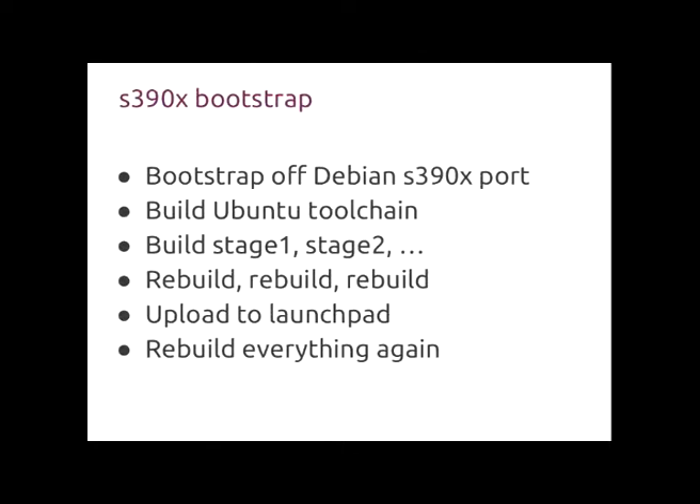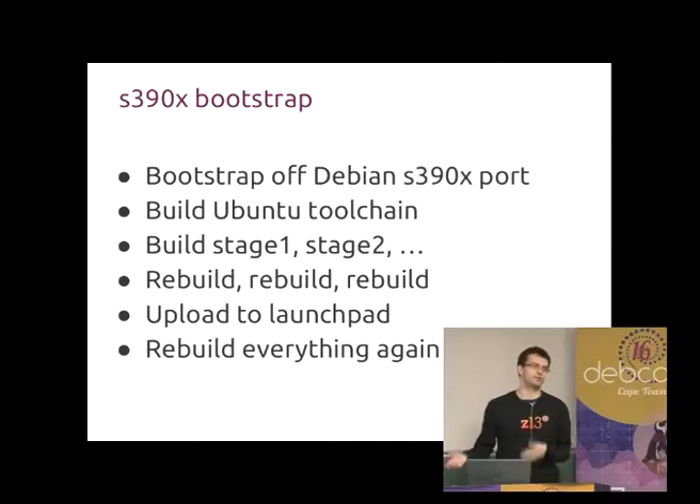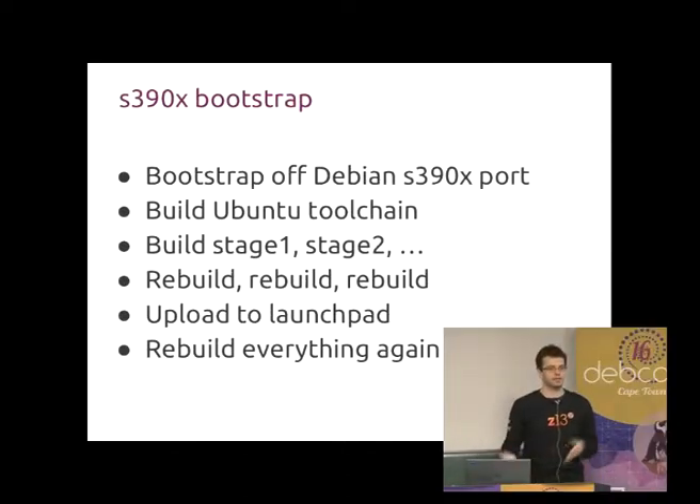The way we did it is we bootstrapped off Debian — we took Debian installs of Debian's testing or stable — and then we built the Ubuntu toolchain first. Then we rebuilt the minimal base packages of Ubuntu using the Ubuntu toolchain, still on Debian. Once we had enough things built, we cross-graded from Debian to Ubuntu. Then running on top of Ubuntu, we rebuilt all the packages again, uploaded to Launchpad, and rebuilt the packages again.